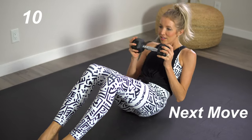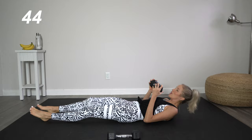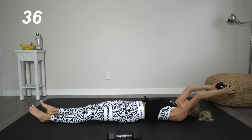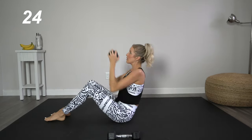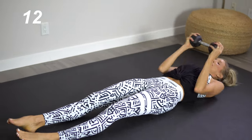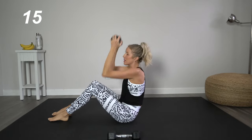Grab those dumbbells again — we only need one for this move. We're going to start with the dumbbell back, bring it up, come to the sit-up, then back down with arms overhead. Really exhale each time you encounter that resistance when you're pressing up.